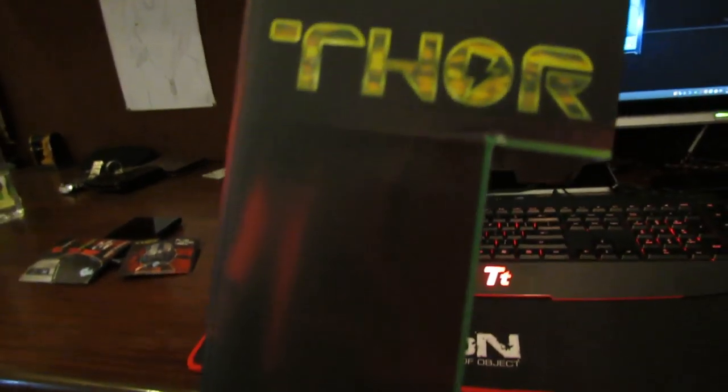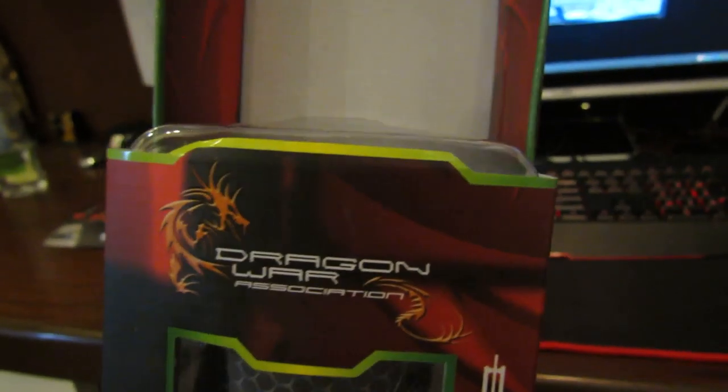This is the box which it came in. It looks like a proper gaming product. We got a free mouse pad as well, which we'll come to that later.